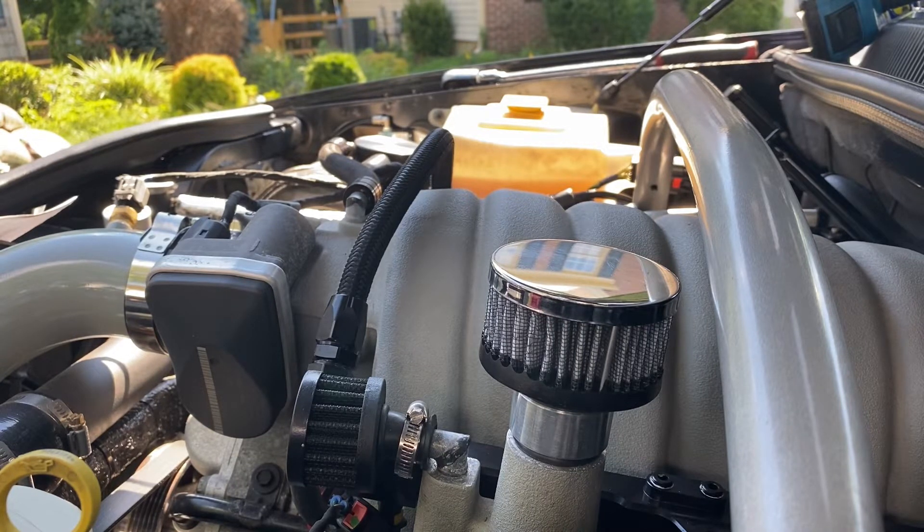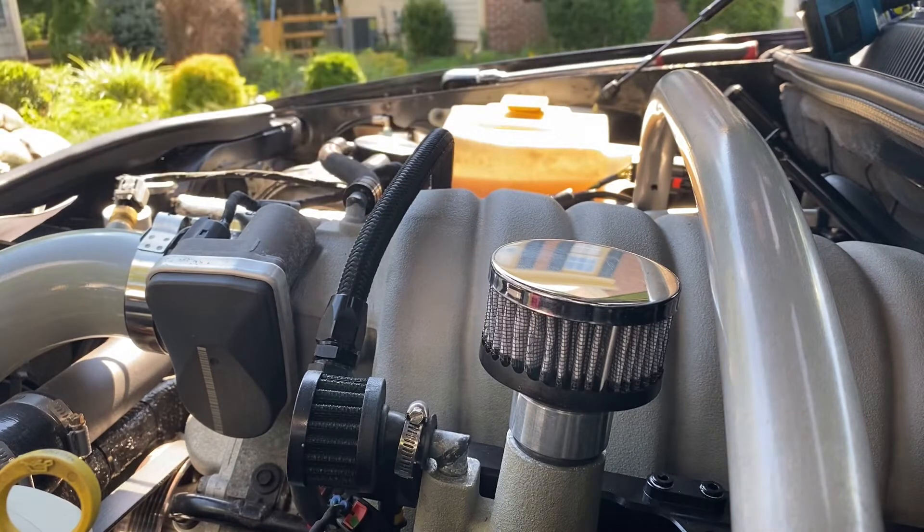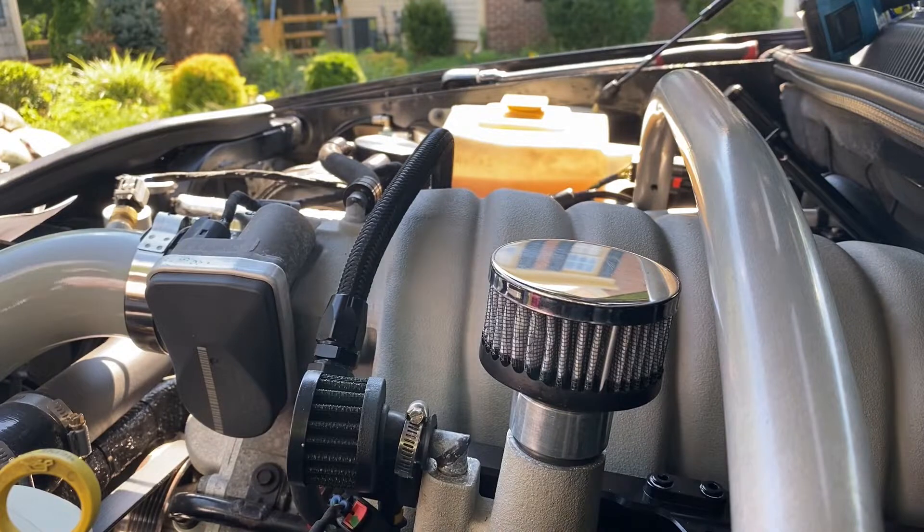So we have to remove a couple things and install the new pieces, and then we're going to be mounting this over on the side by the coolant overflow tank — it's going to set up kind of taller in the bay. So we're going to be doing that right now. First off we need to remove a couple things.